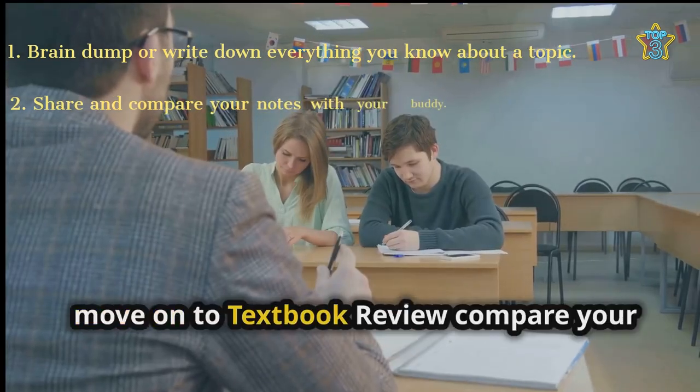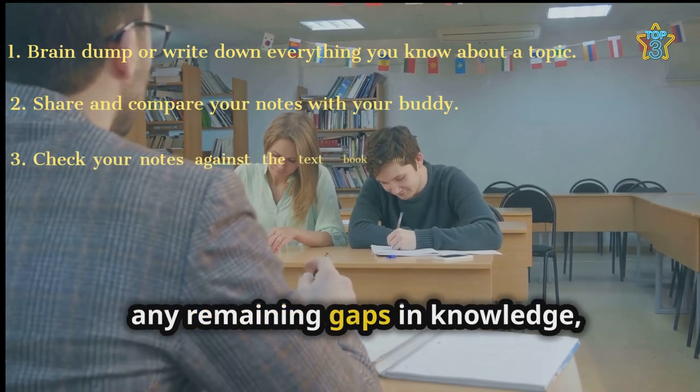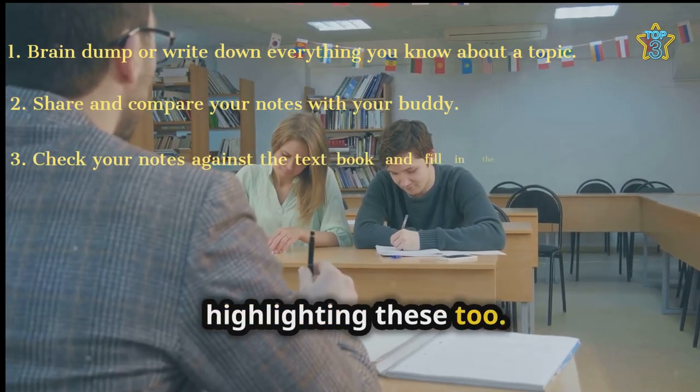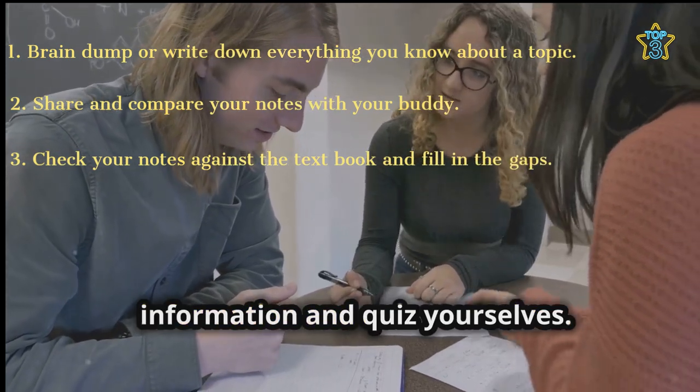Then, move on to textbook review: compare your combined notes to a textbook to identify any remaining gaps in knowledge, highlighting these too. And as a bonus tip, create flashcards from the missed information and quiz yourselves.